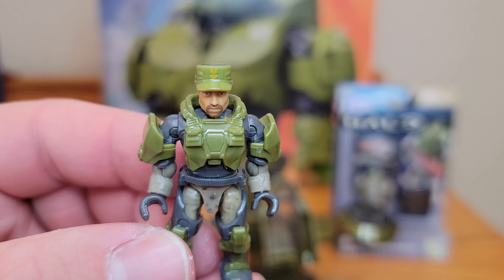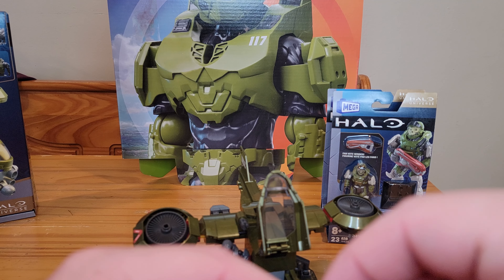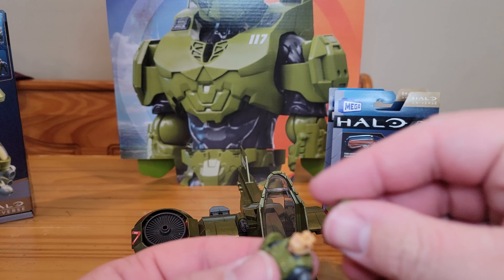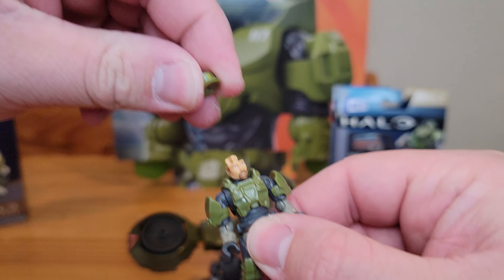Pretty excited — I have two of them, one to stay sealed, obviously. As you see in the background, I also have the Hornet Recon, and I'm pretty excited about that — I have it built. My local store had a handful of these and I bought two, one for my father and one for myself. I should have bought another one sealed, but I didn't, and now we don't have them here, which is okay.